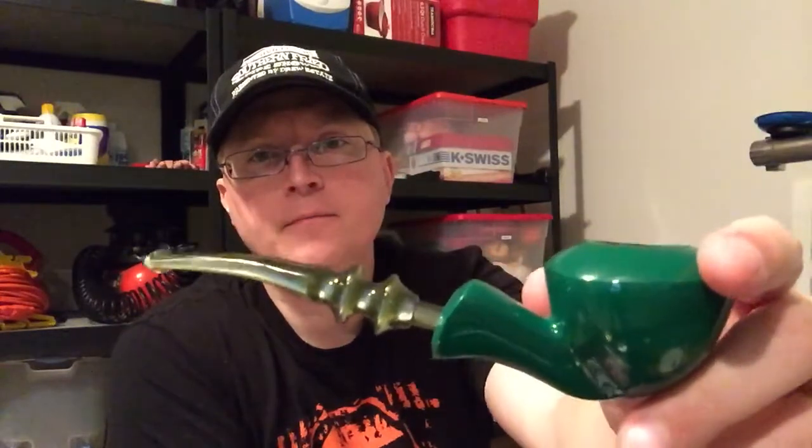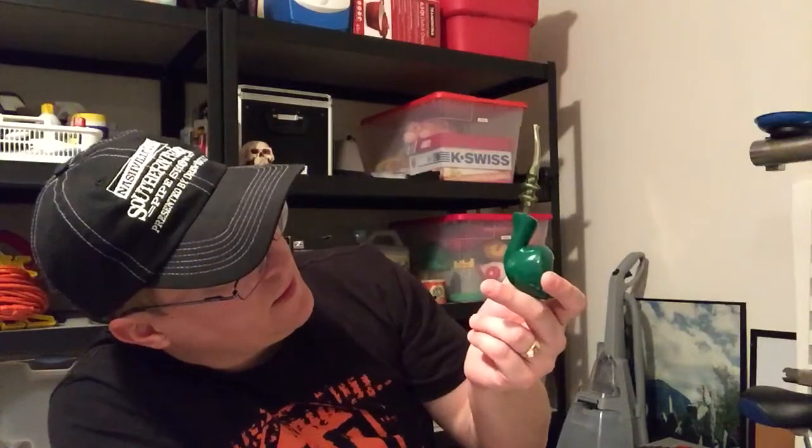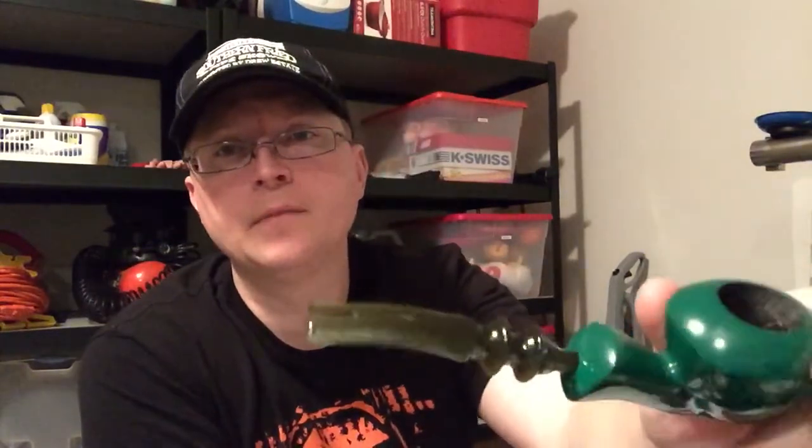YouTube, Eddie Gray here. Smoking my Dansk Distinct pipe that I got some time back. This is only like the third time I've smoked this pipe. I think I did the unveil. I got this on eBay for like 15 bucks, had never been smoked. I'm sure it's from the 70s or 80s. Nice green acrylic stem, kind of a swirled green. I think it looks really funky and cool.